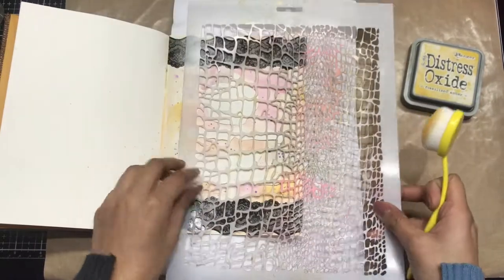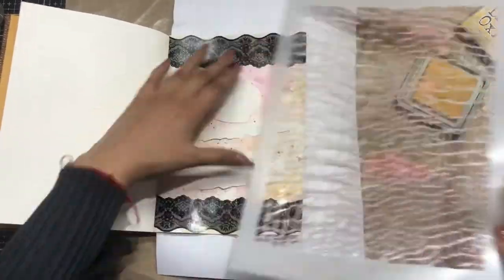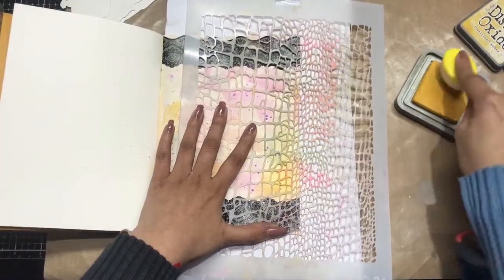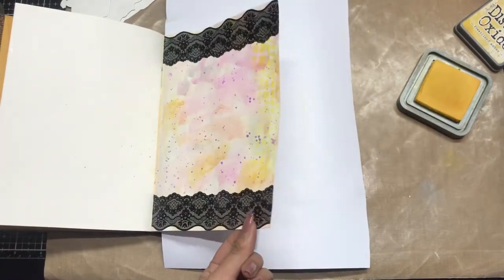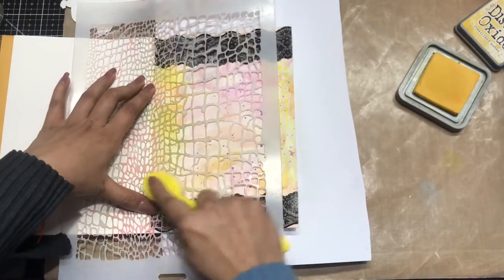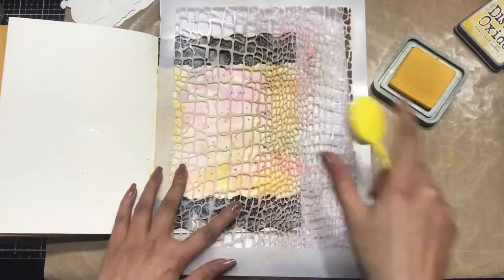What I'm doing is taking the Fishnet Design stencil from DressMycraft and Fossilized Amber Distress Oxide. On the sides, I'm simply distressing lightly like this — not doing very dark stenciling, just adding a little bit of a stenciled look to my journal page.